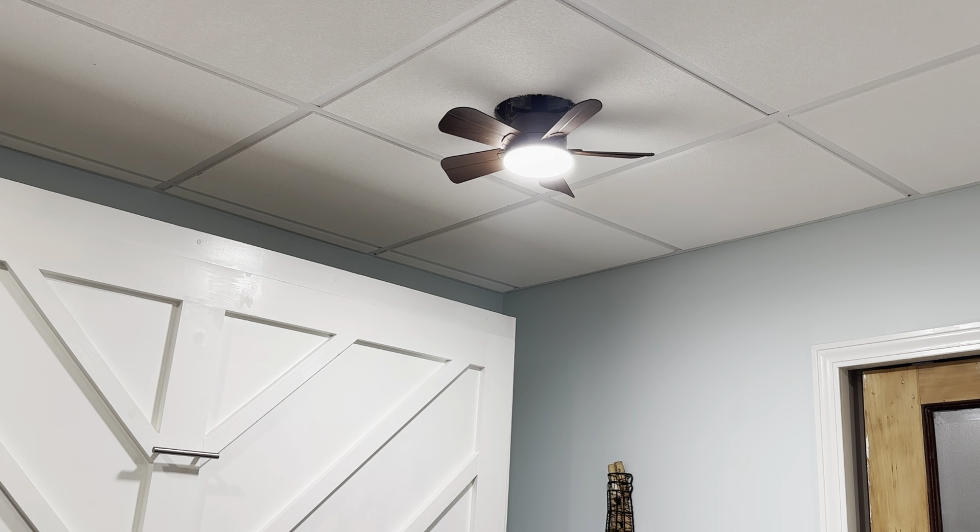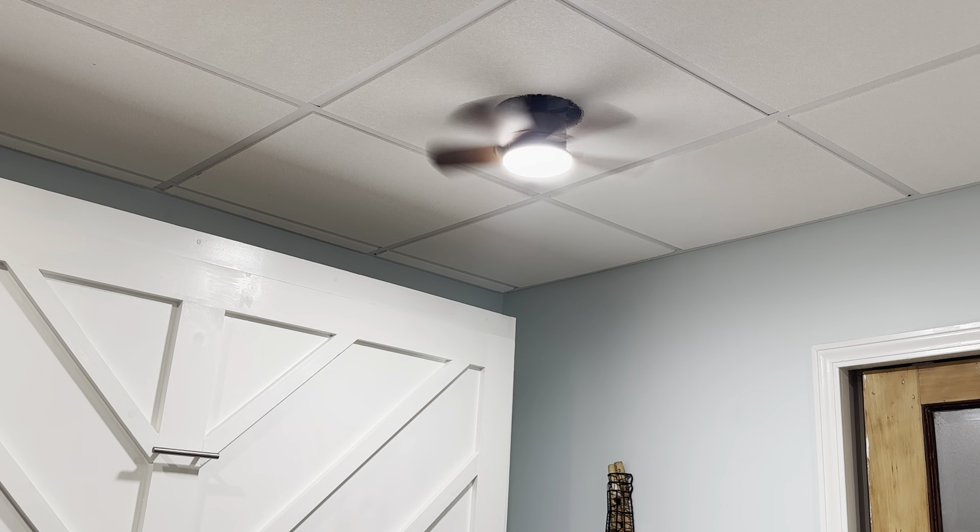That's it — it works, everything's on. Let's check the fan — it's running, cool.